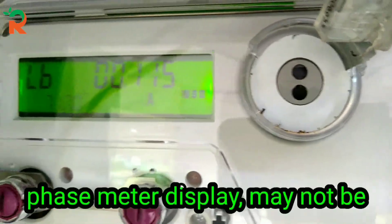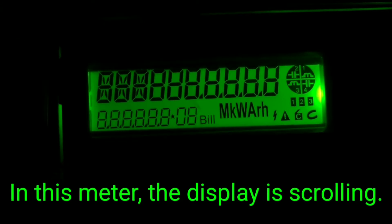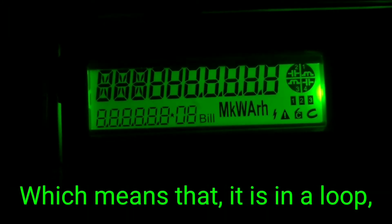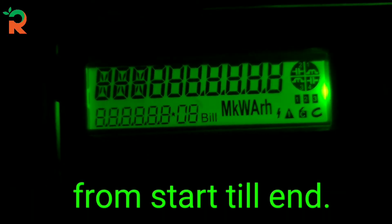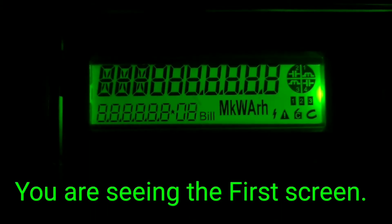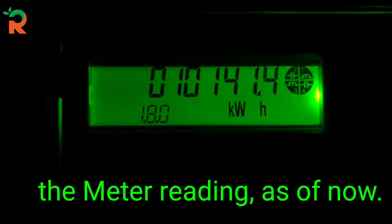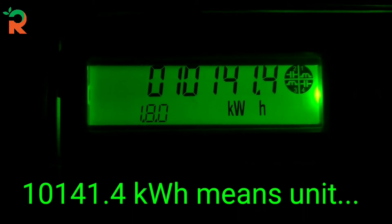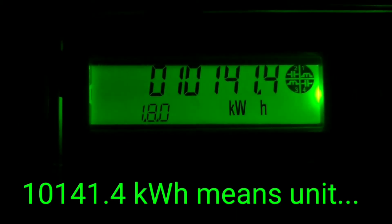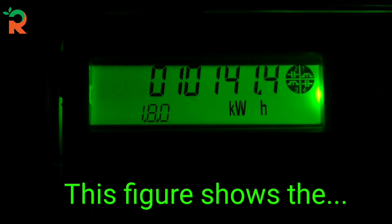This is the display of the single-phase and 3-phase meter. This is not a single-phase meter — this is a scrolling display. This shows the figure of the meter, the unit, and the cumulative consumption.